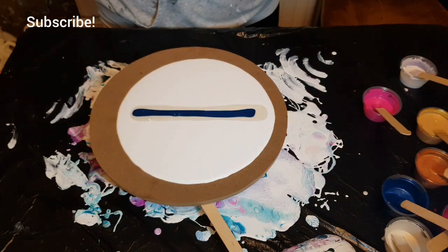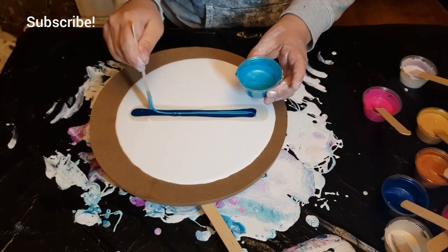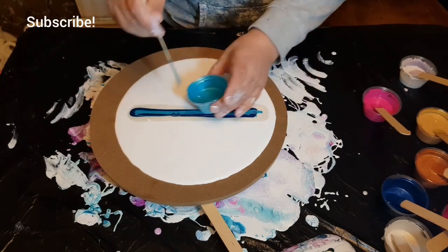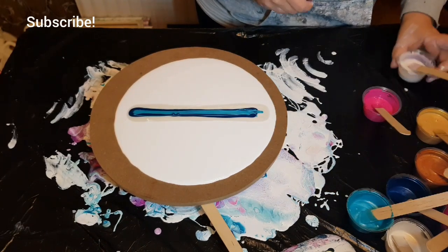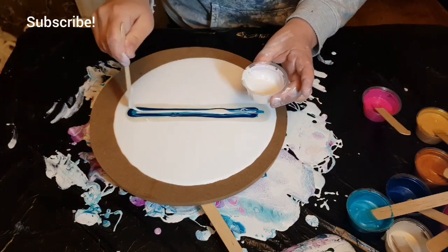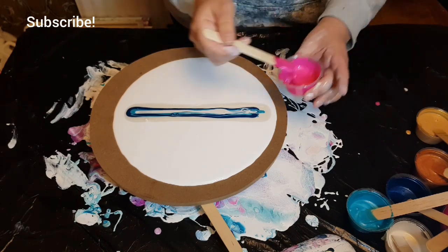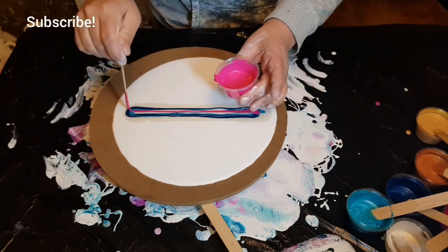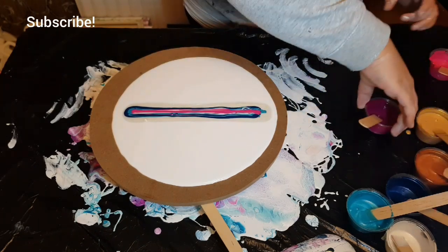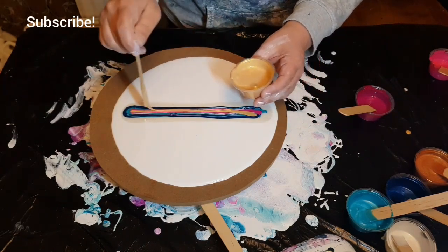I'm speeding up the process here, just layering the colors down as I see fit. We're going to use the hair dryer to blow the cell activator over. The cell activator I'm using today is Greenish Blue and Titanium White mixed together to give a lighter greenish blue, and that's mixed with Australian Flood Floetrol.